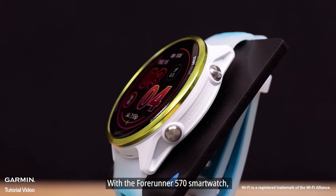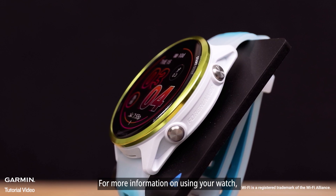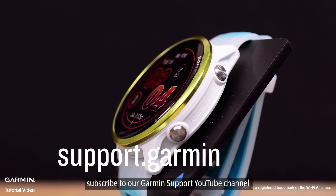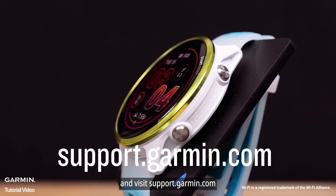With the Forerunner 570 smartwatch, you have the perfect tool to help you outshine your competition. For more information on using your watch, subscribe to our Garmin Support YouTube channel and visit support.garmin.com. Thanks for watching!